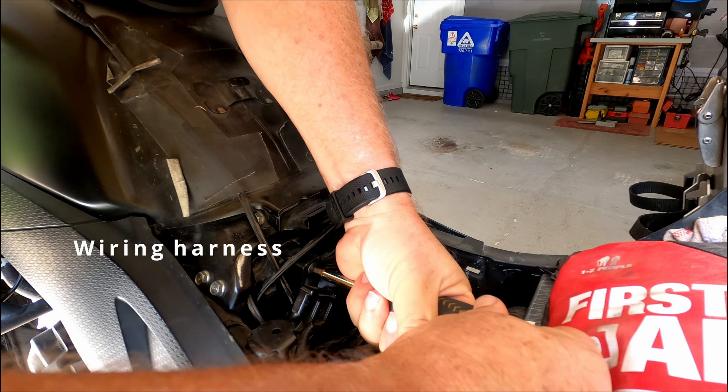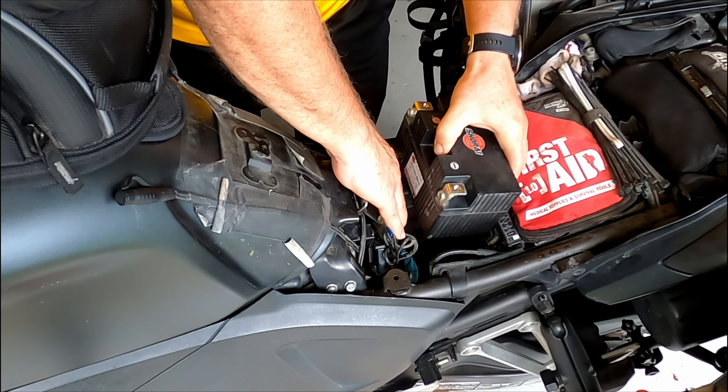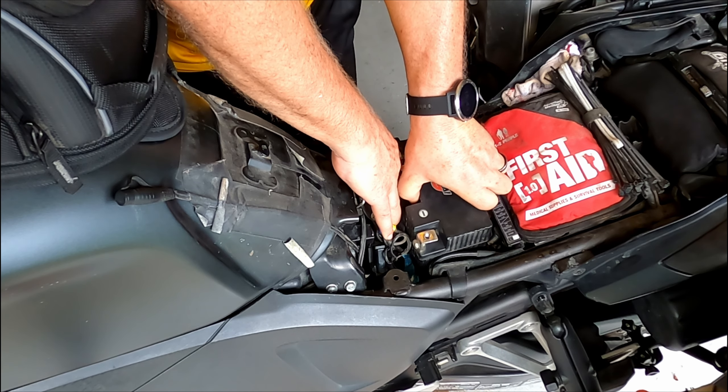Next, we'll attach the wiring harness screw back. And last but not least, reconnect your battery.